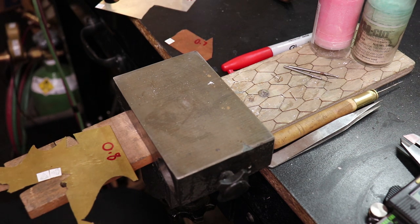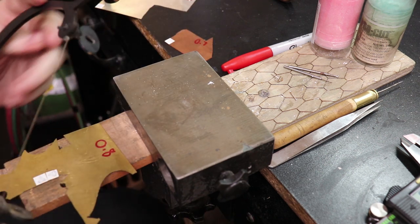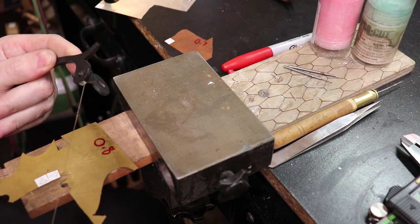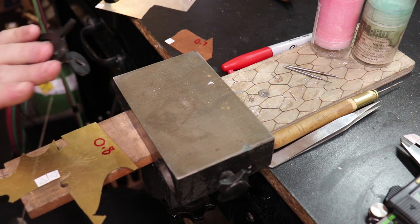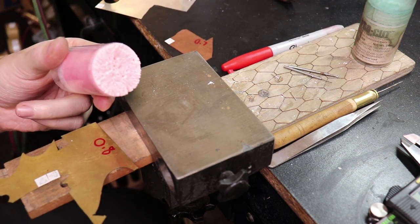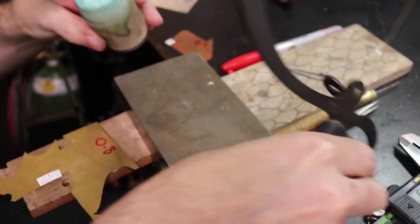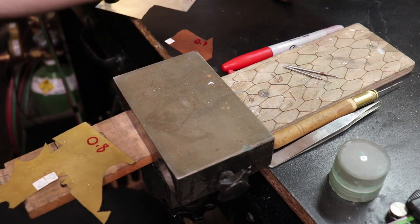To cut all of these out I'm going to be using a Green Lion saw frame with a 2-0 saw blade for all of them. If you have a hard time with this particular size saw blade you can go up or down depending on which works better for you. I'm also going to make sure to use lubricant — I have two different ones: a dry wax type and a liquidy cream type.